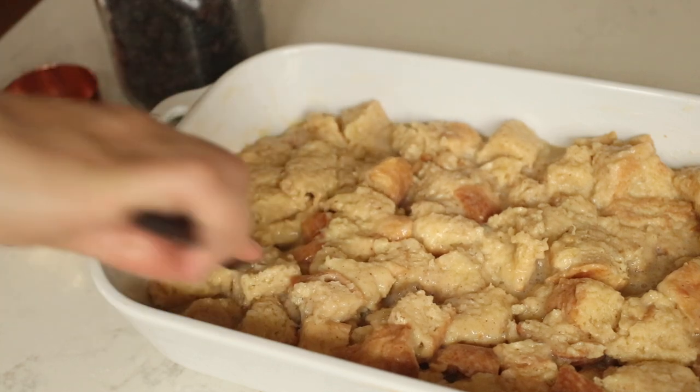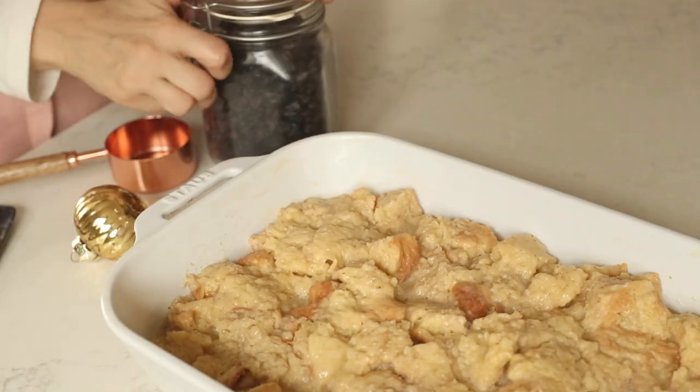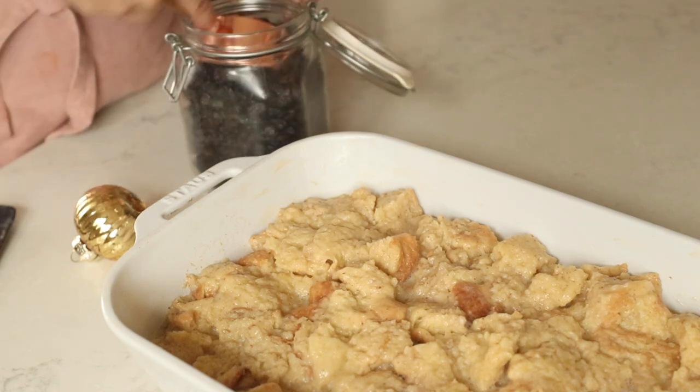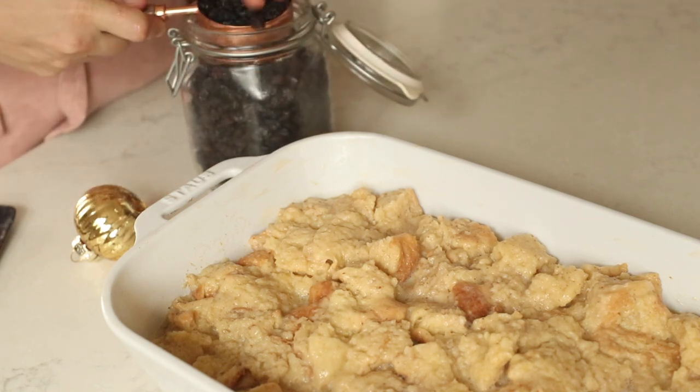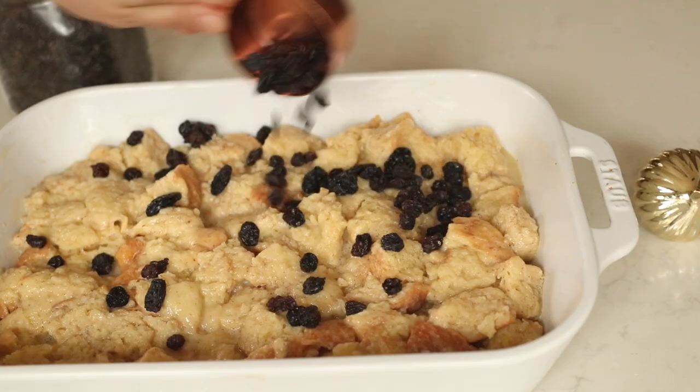I grease the pan with a bit of butter and add my bread mixture. I top it with a half cup of raisins, spreading them out with my hands and pressing them in so they bake right into the bread pudding. Super delicious that way.